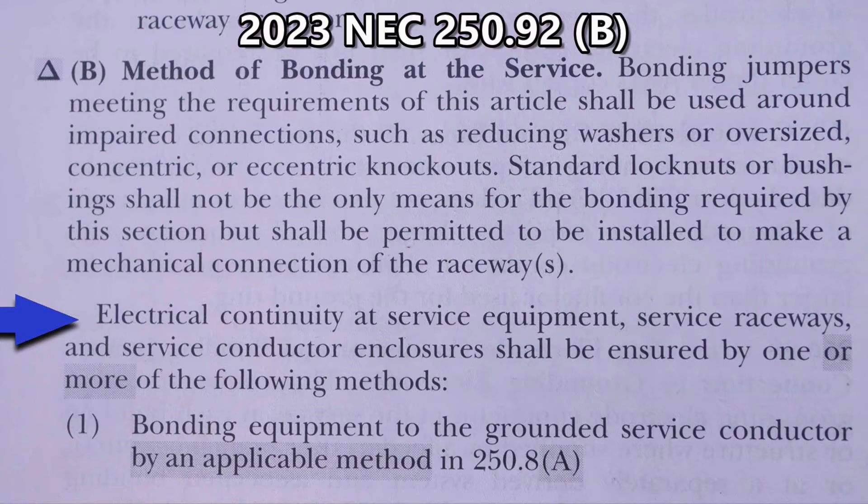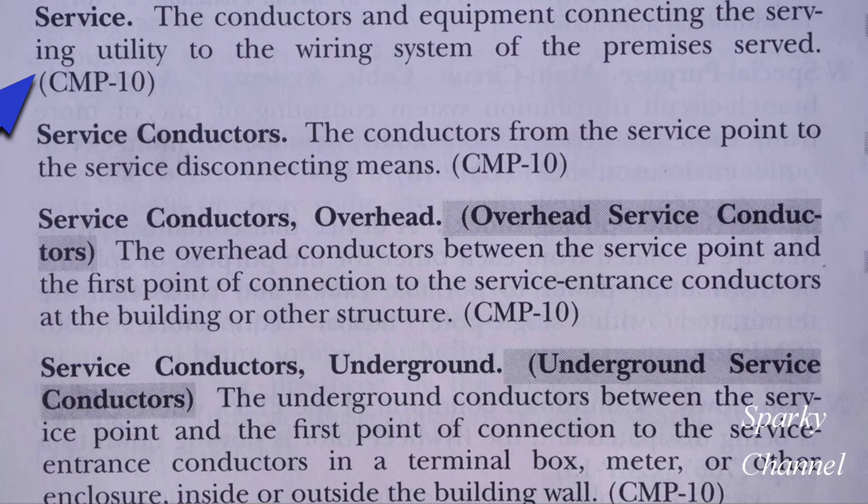Let's first take a glance back at the code: electrical continuity at service equipment, service raceways, and service conductor enclosures shall be ensured by one or more of the following methods. Here in Article 100 we have definitions, and here's the word service — it means the conductors and equipment connecting the serving utility to the wiring system of the premises served.